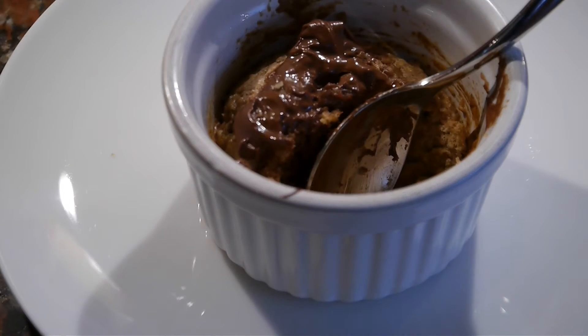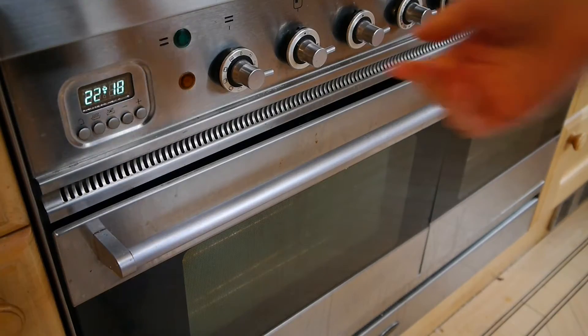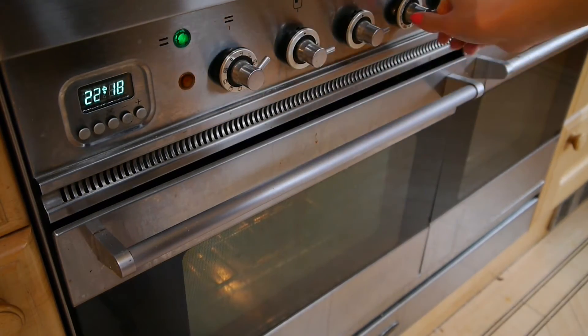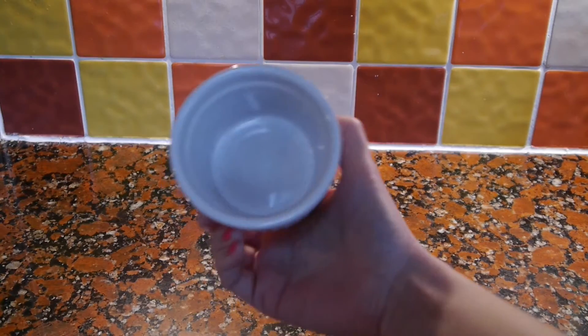In today's video I'm going to show you how to make this deep dish single serve cookie that is absolutely delicious and definitely not healthy. Starting off, preheating my oven to 180 degrees Celsius.